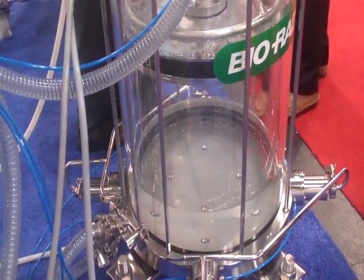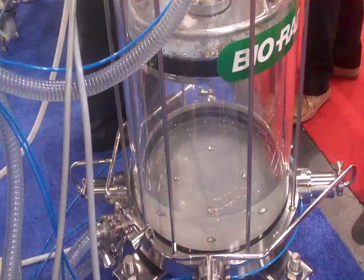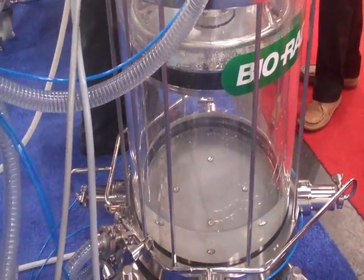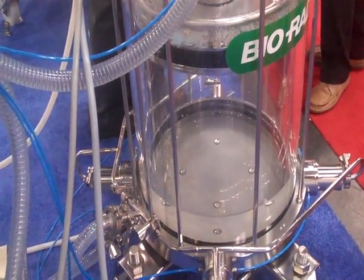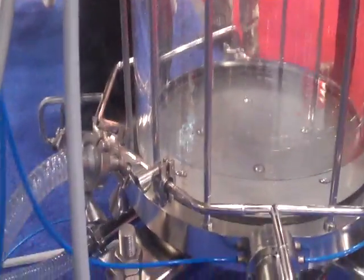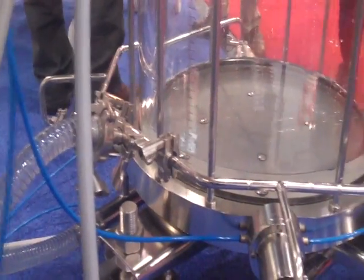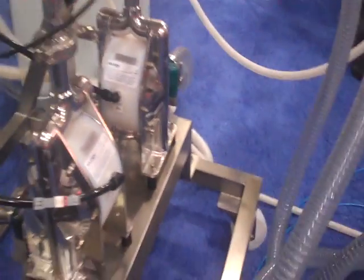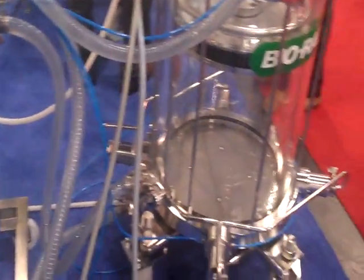We change the direction of the pumps. Finally, we need to clean the sides of the column, as everything needs to be cleaned in biopharmaceutical processing. The pumps deliver fluid or cleaning buffer to the top of the column and through a shower ring to rinse down the sides of the column.